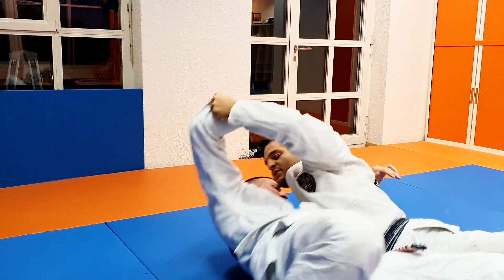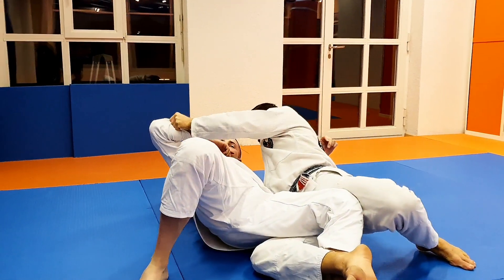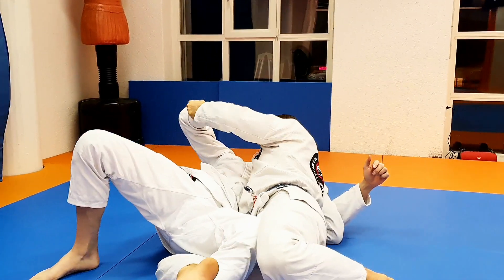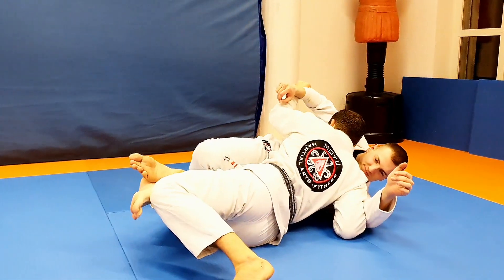He can try, but that foot is here. That arm is under control. My head is high. I weigh that shoulder. My elbow is in. He cannot come up and he cannot turn on his own knees.